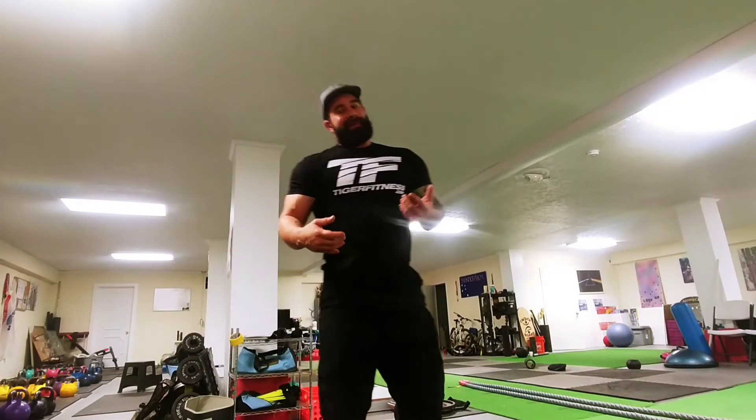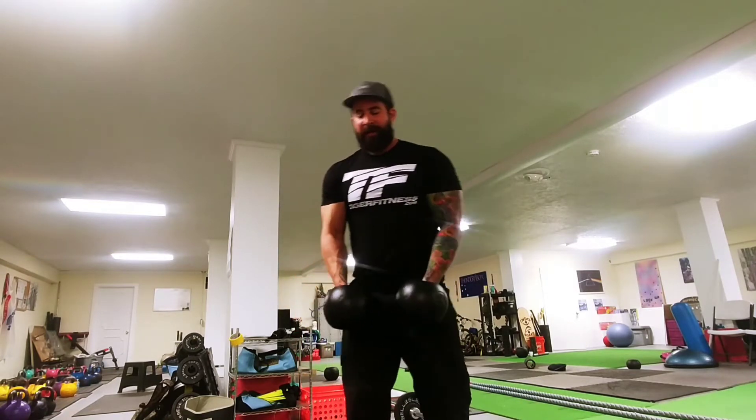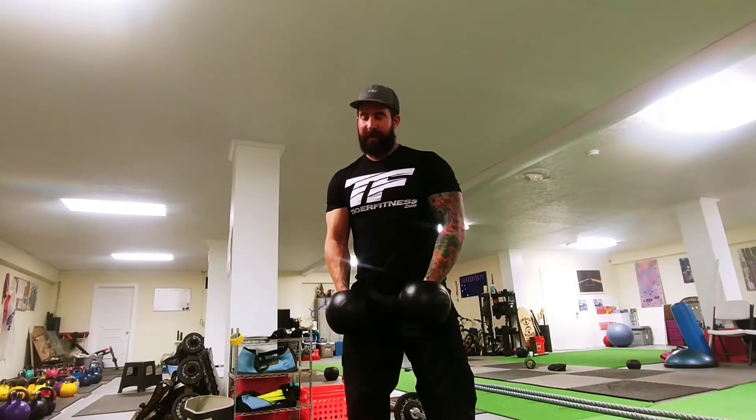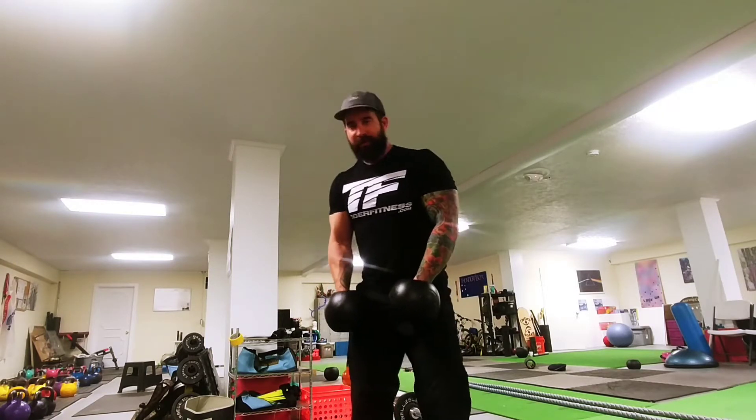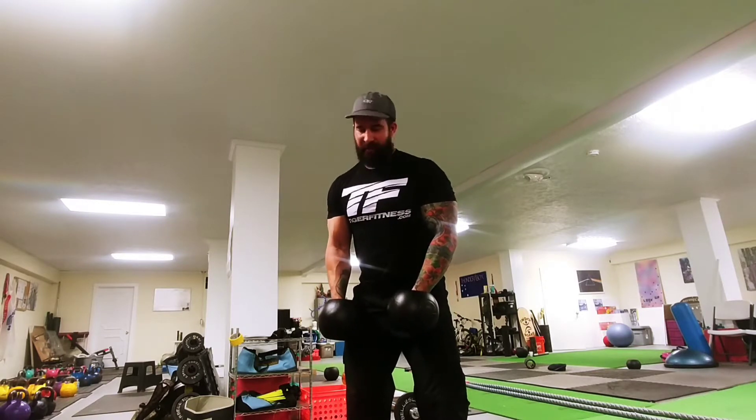I don't always do bodybuilding exercises, but sometimes it's important. I really like to do these fatbell combination lateral and front raises, but mostly this is all for my traps. Notice I'm not stopping — I'm actually targeting the traps, not my delts.